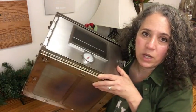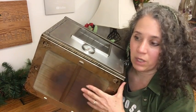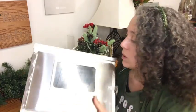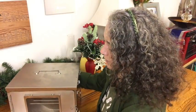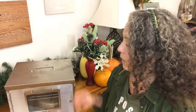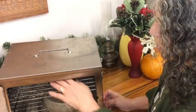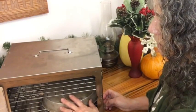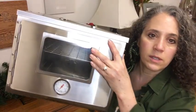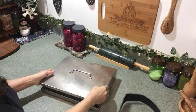The bottom is simply mesh — it'll look a little dirty but it's just discolored from heat. That mesh is there to allow heat to come up into the oven, but if you're using it over an open fire that could be too much heat, so be careful. It does come with two racks so you can have something baking on each level at the same time, and it comes with a thermostat to keep track of the temperature, which is very handy.